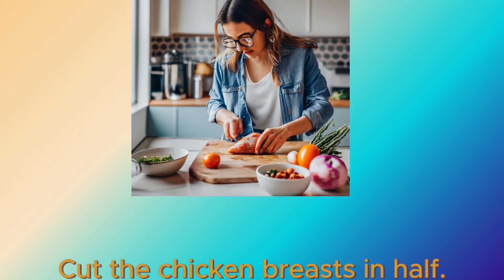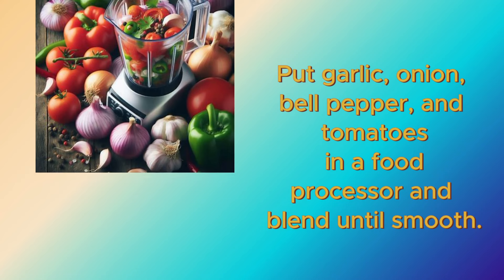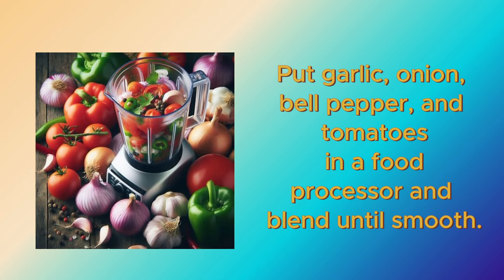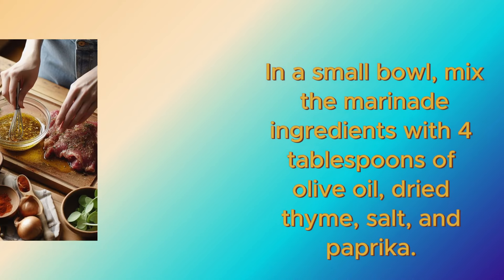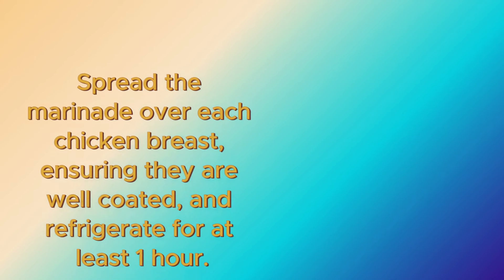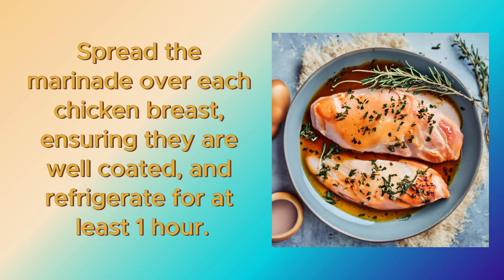Cut the chicken breasts in half. Put garlic, onion, bell pepper, and tomatoes in a food processor and blend until smooth. In a small bowl, mix the marinade ingredients with 4 tablespoons of olive oil, dried thyme, salt, and paprika. Spread the marinade over each chicken breast, ensuring they are well coated, and refrigerate for at least one hour.